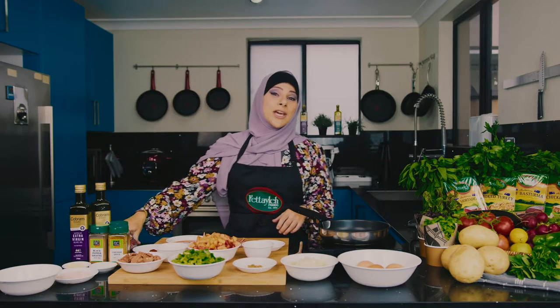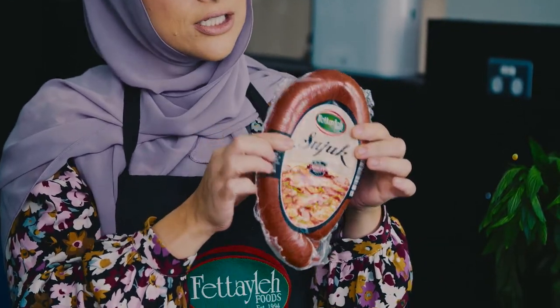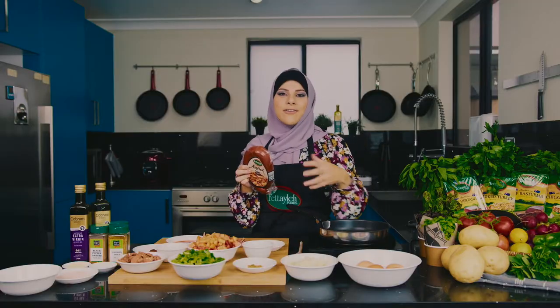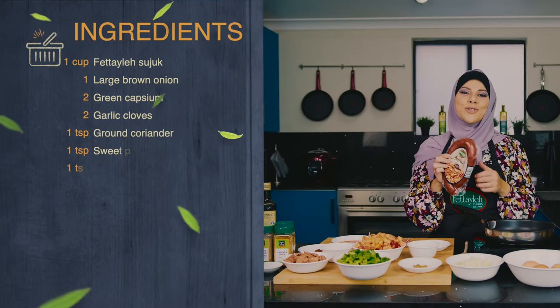For this recipe I'm using sujuk, which is a Turkish sausage. This one is so full of flavor, beautiful spices. You don't really have to add much to this dish because it's just going to add the flavor so beautifully.